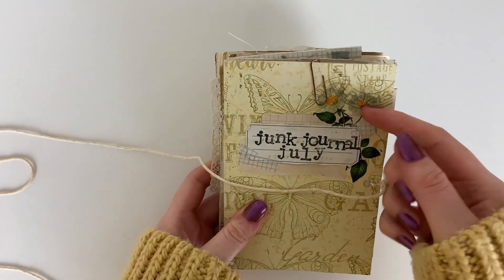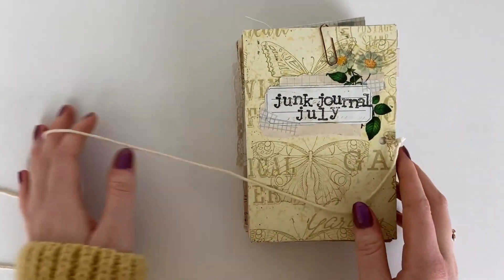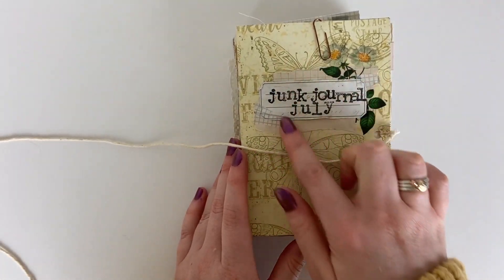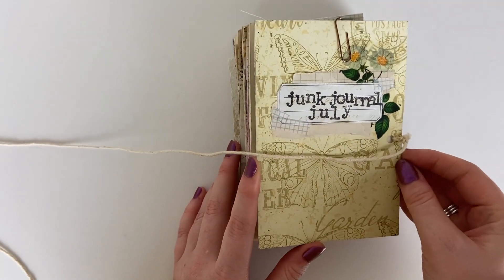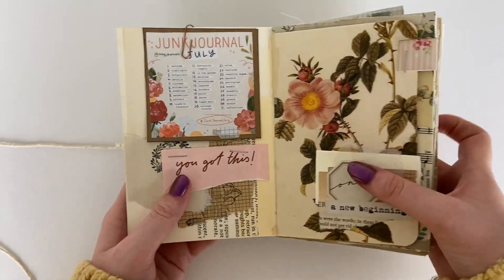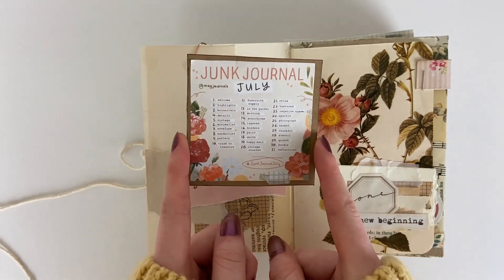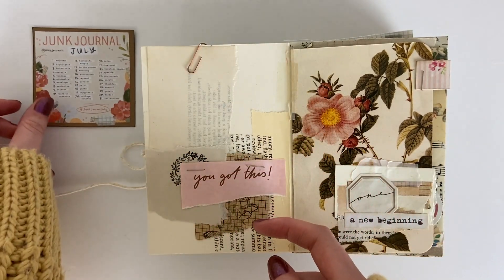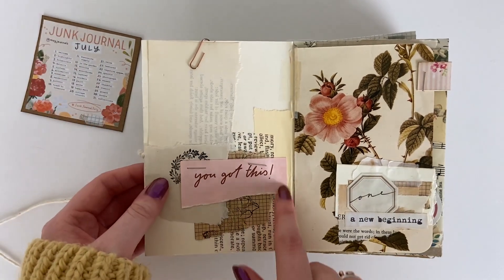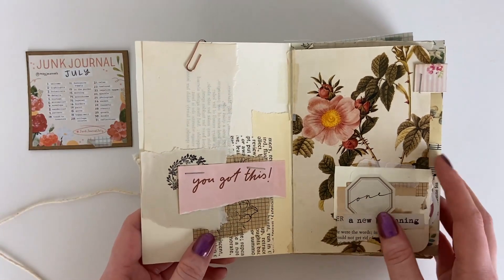I just used some scrapbook card for each of the covers and then lots of different scrap papers to assemble the pages, then decorated the front cover with just a label, some stickers, and some stamping. On the inside cover I printed out the prompt list so I had it to hand to know which prompt I was doing for which day, and then just decorated the inside of the cover with some scrap pieces of paper.